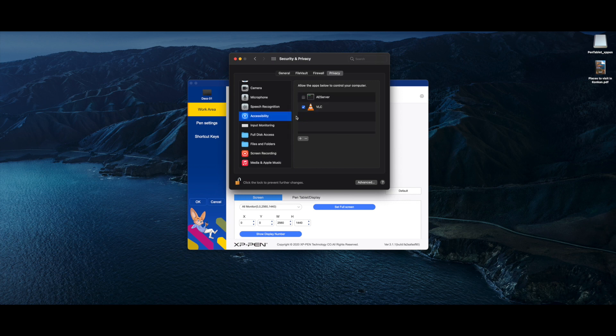You also have to check a similar checkbox under the Accessibility menu. But if you don't get a pop-up for that, don't worry — there's a trick for that. Pick up your pen tablet and use the pen to click anywhere on the surface of the tablet. You will see a pop-up to open System Preferences. Follow it and you will be able to check the box under Accessibility. That's it — your drivers are installed.